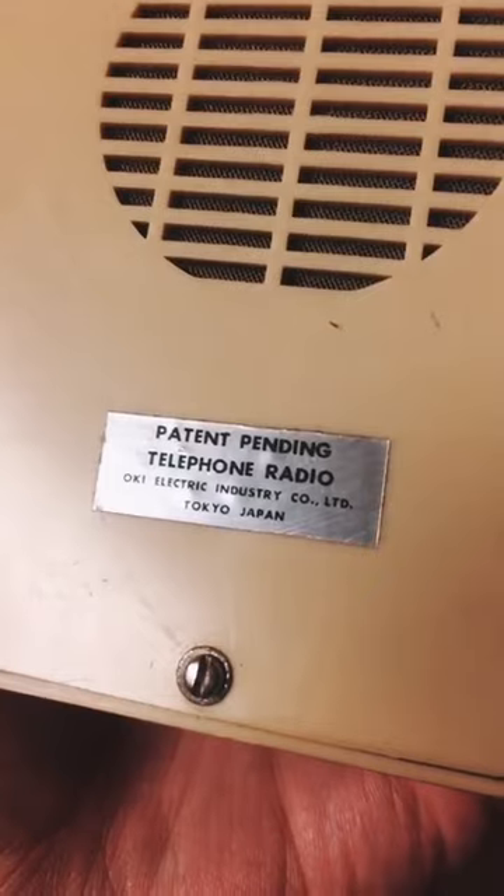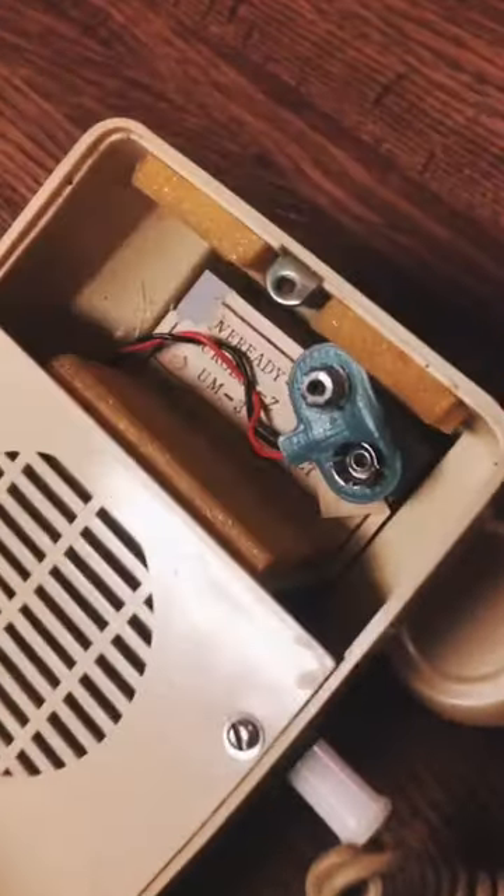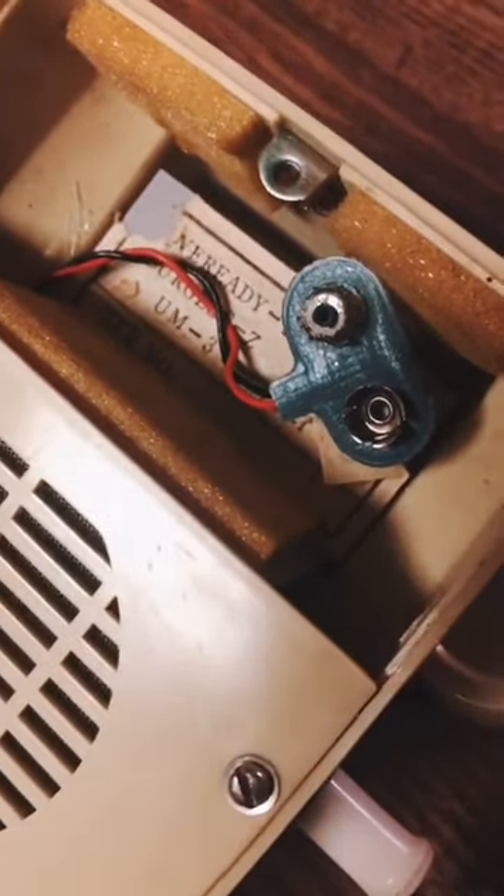I'm not sure how old this is, but there's the labeling on the bottom. Let's put some batteries in and see if it works. Looks like it takes a 9-volt battery. All right, battery's in. Let's see what we got.